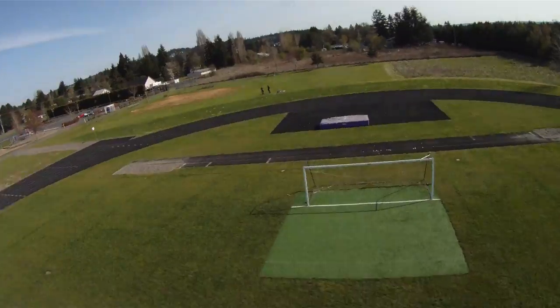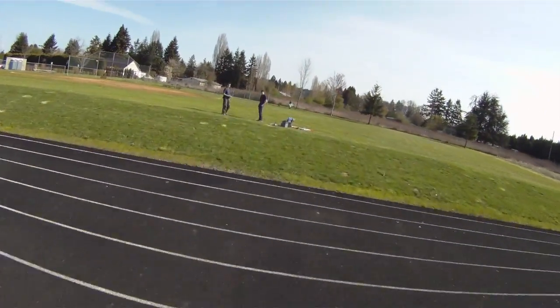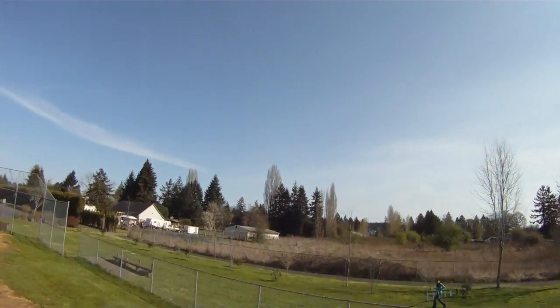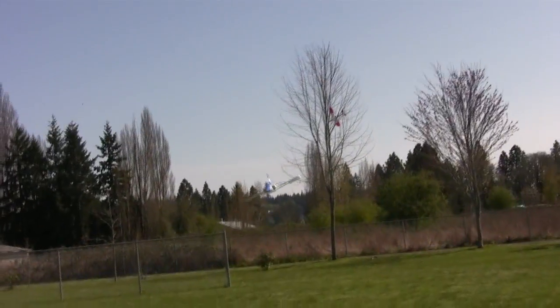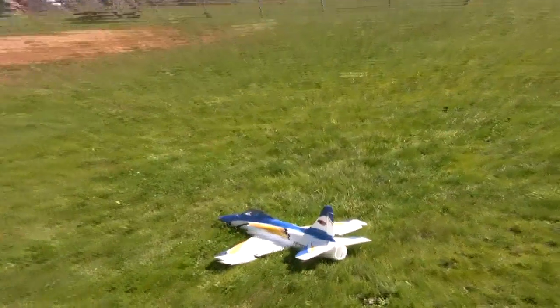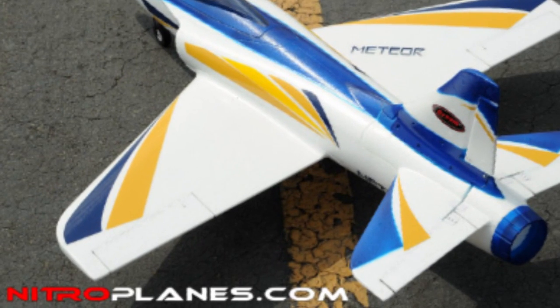A lot of guys ask me what's a good beginner ducted fan jet, and this would probably be one of those. You do got to watch out for the things I mentioned, especially the elevator hardware — make sure that's working right. I definitely recommend taking the landing gear off; it's just less to break and less hassle. Hand launch is fine. The plane is fast and very solid — you can crash it and tumble it and there's not a whole lot to go wrong. This is made by Dynum and we got ours through Nitroplanes.com.